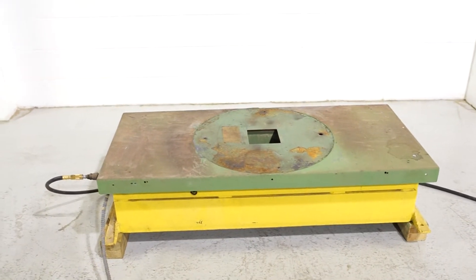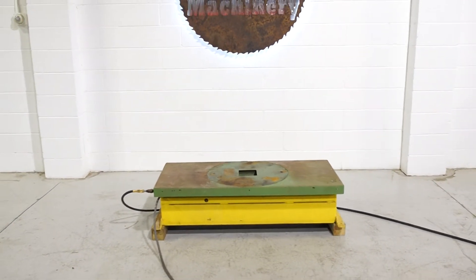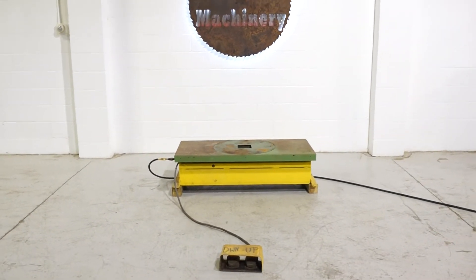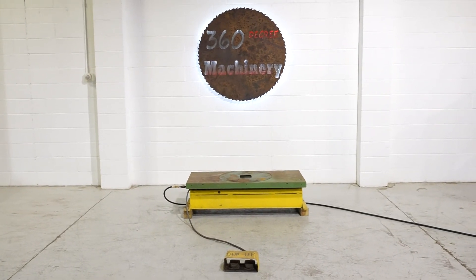If you have any questions or comments, you can reach us at info@360degreemachinery.com or give us a call at 630-229-6705. Thank you for tuning in to 360 Degree Machinery, helping you buy with confidence.